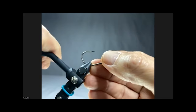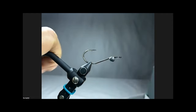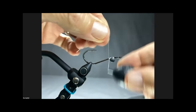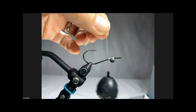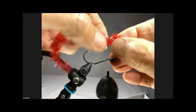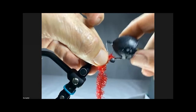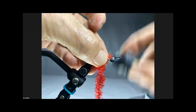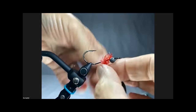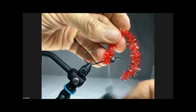I went ahead and put the barbell on it so you don't have to watch me do that. The first step is to put on the gills - for that I like this red cactus chenille. It doesn't take much, just about two wraps, right below the bend of the hook where it starts to go down.